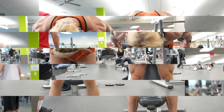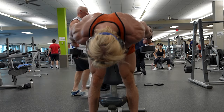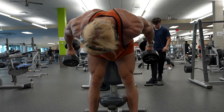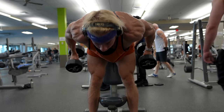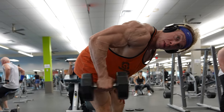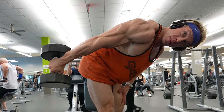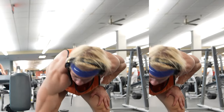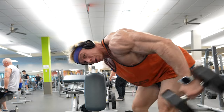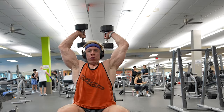I'll be moving on to the bent over tricep extensions. I'm going to be my own critique for a moment — if you look closely, you'll see that I'm not holding my frame as well as I should be. One shoulder is higher than the other, and it's good practice to keep looking forward as you're lifting the weights. For those who want to perfect their form: hinge at the hips and maintain a slight bend at the knees, keep your back straight, your core engaged, and your head aligned with your spine. Extend your arms straight back, focusing on isolating the tricep muscle. Be mindful to keep your shoulders level and your gaze forward to maintain optimal form.